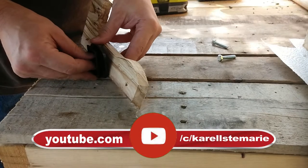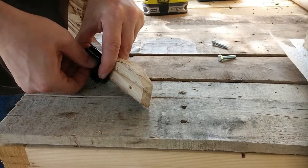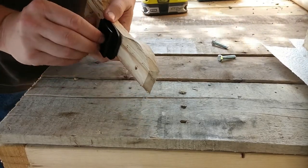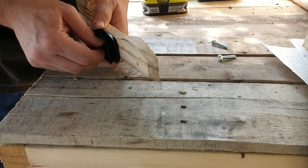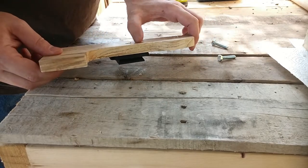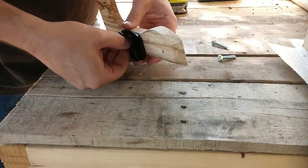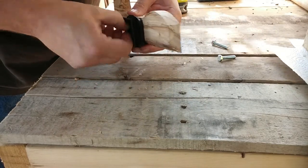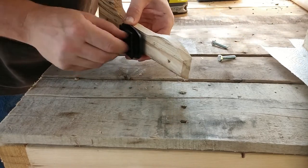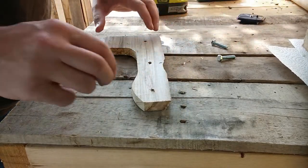Now I'm going to test it with a tripod adapter. It's looking pretty good. I'm going to take this off so it's easier to keep working with the piece. So far I'm pretty happy with it.